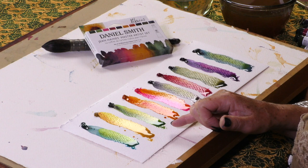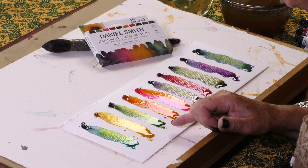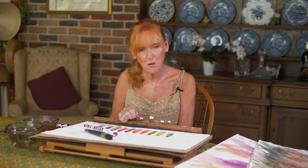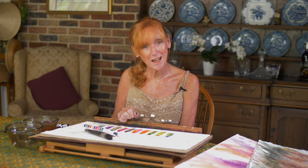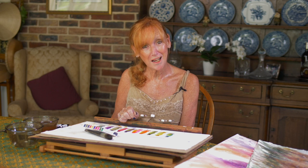Let's go back to the Green Apatite Genuine — just look at the area that's been hit by the Nickel Azo Yellow. It's absolutely glowing, and it's watercolour. The effects of these colours are just so magical. I hope you buy these sets and enjoy using them as much as I do. These are my secret favourite colours — and now they're your favourite colours too, I hope.